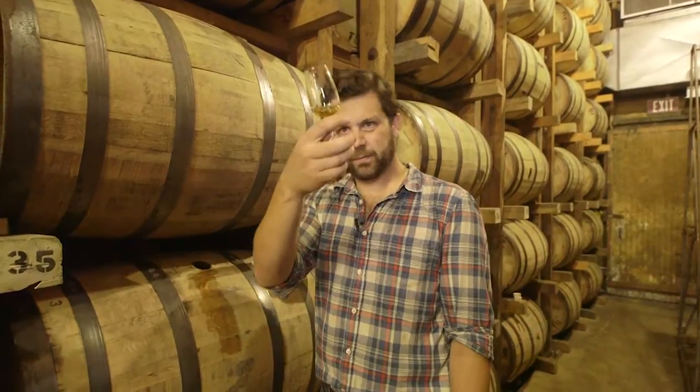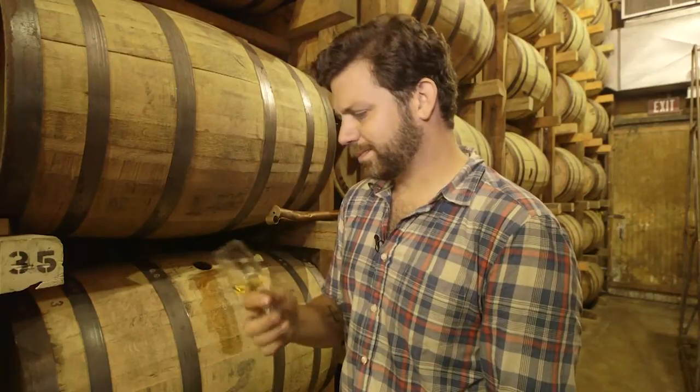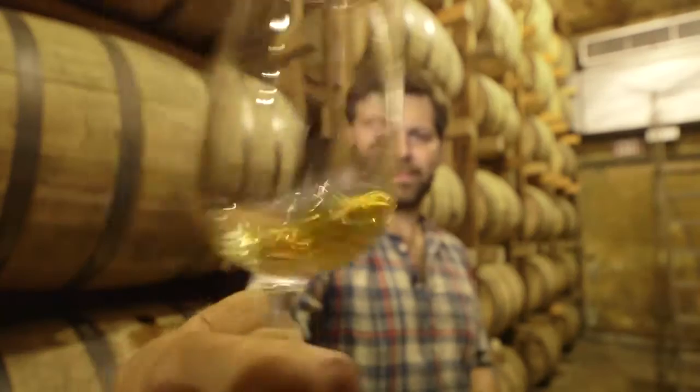Great color. Really nice. I'll tell you what, this one's got it all. Great nose — it's really that nice sweetness of vanilla and caramel. I think we found our winner.